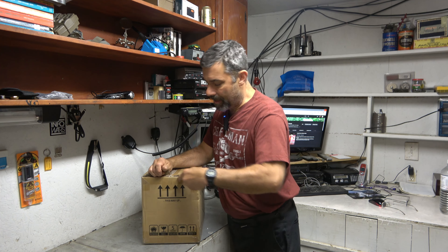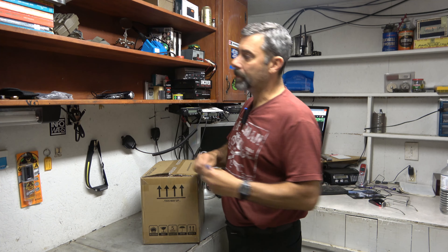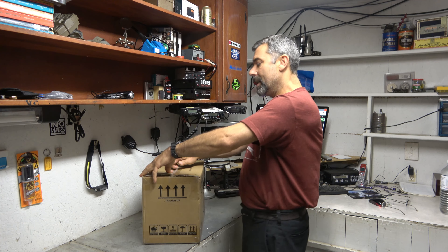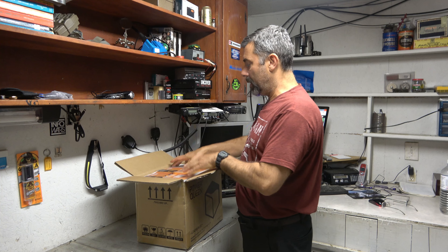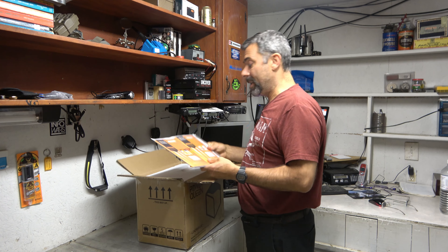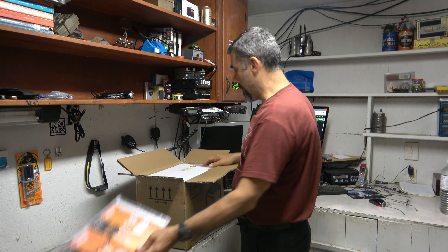The price of these is coming down to the point where very shortly it will be just shy of what a traditional absorbed glass mat deep cell battery is.